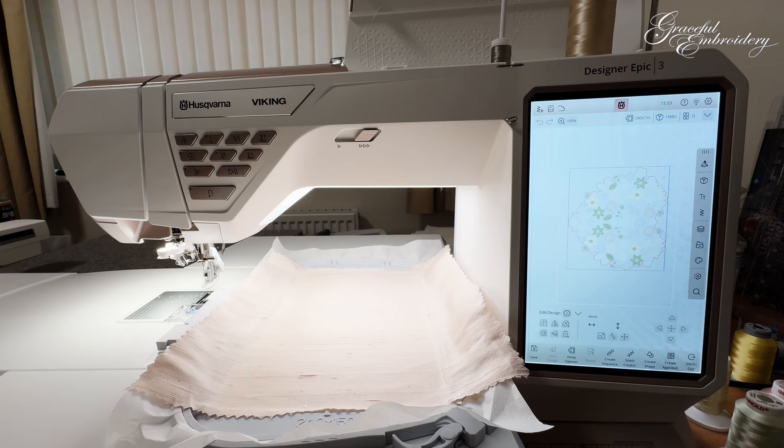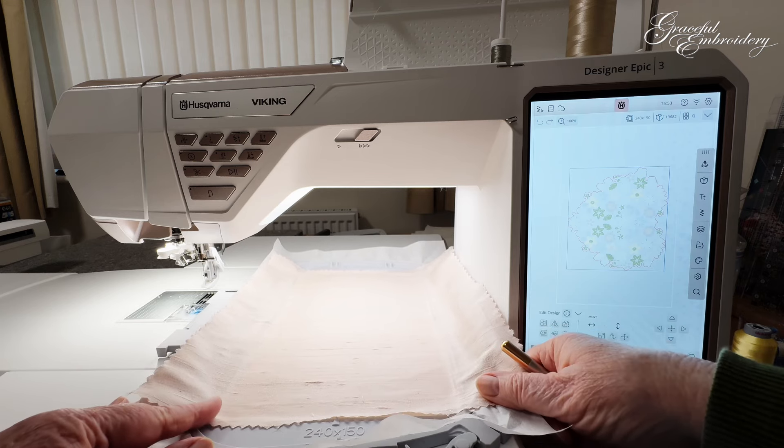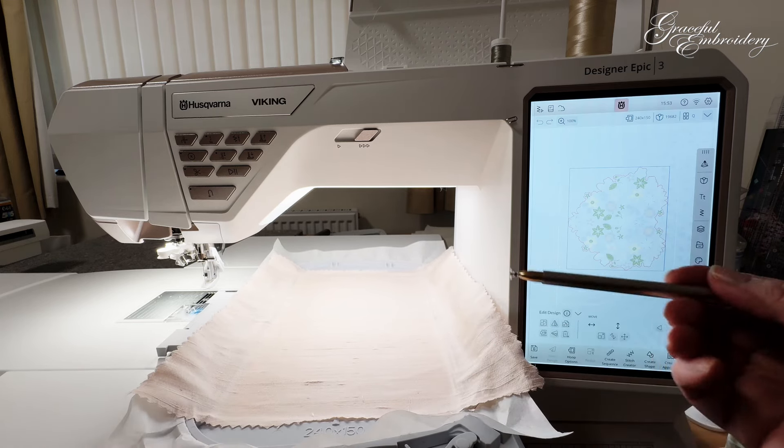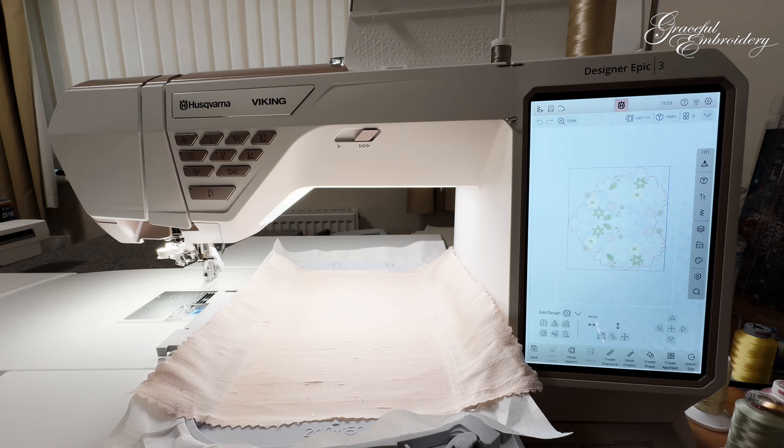This is a slightly larger design — it's a heart as you can see here on the screen. I was hoping it would fit in the four-and-a-half-inch square hoop but it didn't, so it has to go in a 240 by 150 hoop. Looking at it, I suddenly realised I've put this nice pale pink silk dupion in my hoop and the slubs go horizontal and the heart's the wrong way around, so it won't look quite right. There's a little bit of space each side, so let's see how it goes.